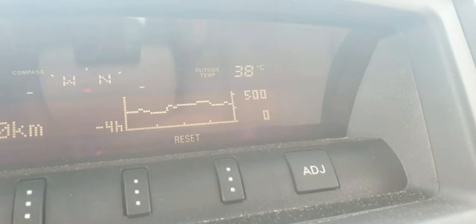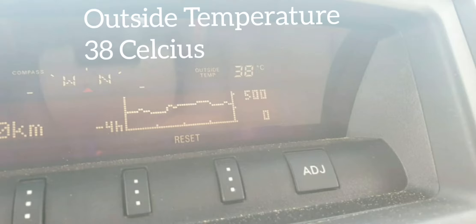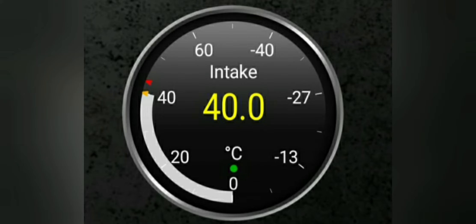Now we move over to see how the box deals with heat from the engine bay. If you take a look at the air temperature outside it's 38 degrees Celsius — this temperature was taken while the car was driving. And if you look at the OBD reading it shows that the air going into the air intake and into the air box is at 40 degrees. So there's actually only a 2 degrees Celsius difference between the outside air temperature and what's going into the air box itself.